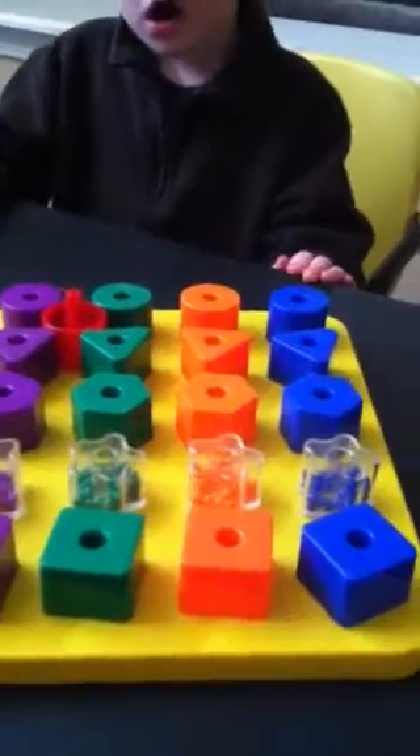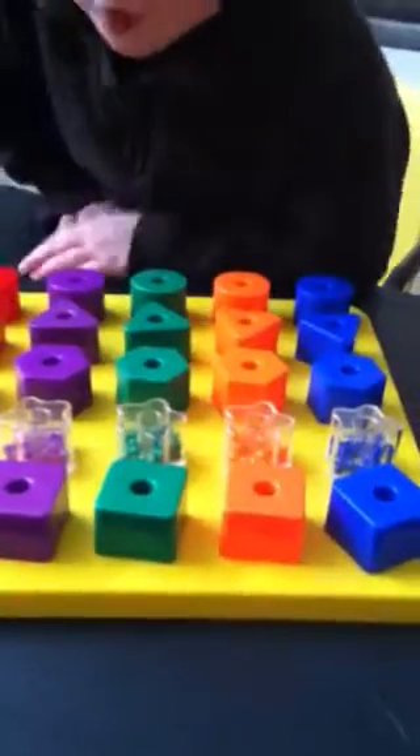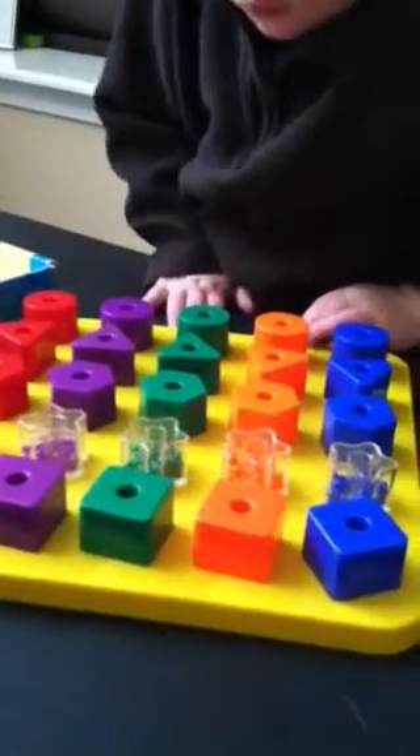We can do lots of fun different patterns with this. We have the stacking blocks on this side. Samuel, could you do some stacking for me? Like put them all in a row — yeah. Can you do a pattern?